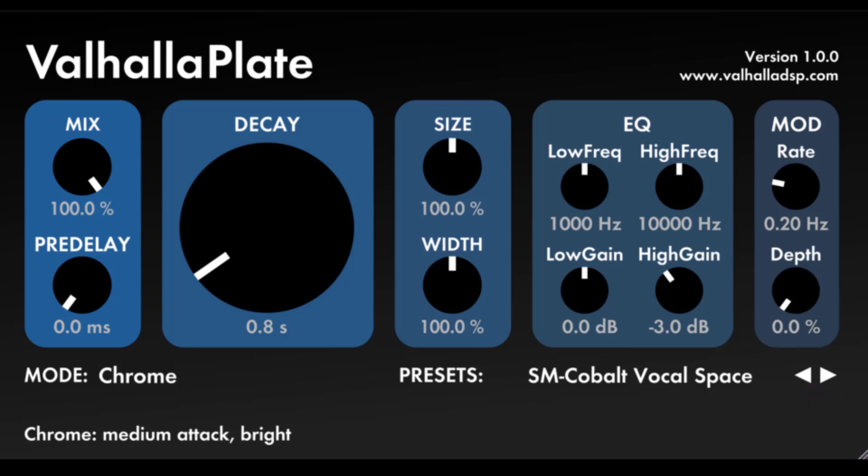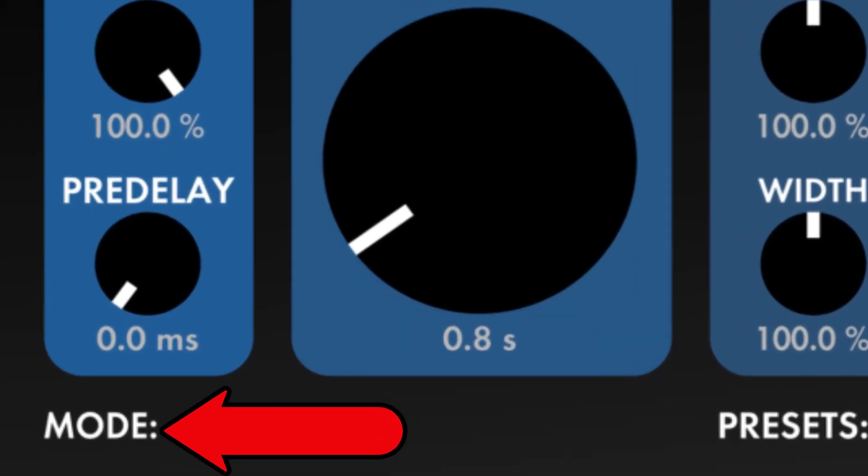Now let's look at the reverb modes. The mode control in Valhalla Plate is a super powerful, high level control that allows you to switch between 12 different reverb algorithms. Chrome: this is a good starting point for the plugin. It is a fairly neutral sounding plate; the attack is not super sharp, and the tone is kind of bright, but not too bright. Steel: similar to Chrome, but darker. Brass: much sharper attack than the first three modes. If you listen to the signal 100% wet, it almost sounds like there is some dry signal in there.